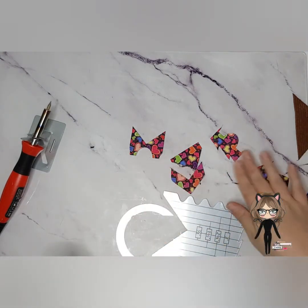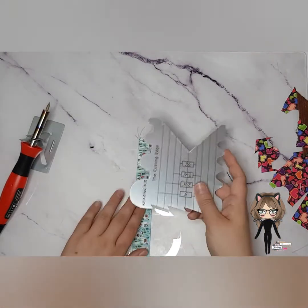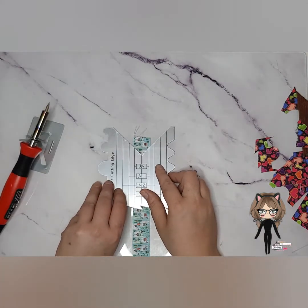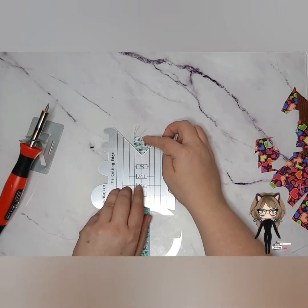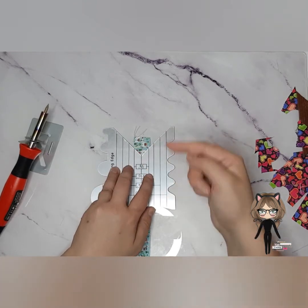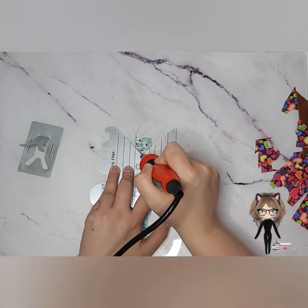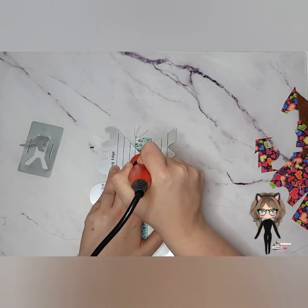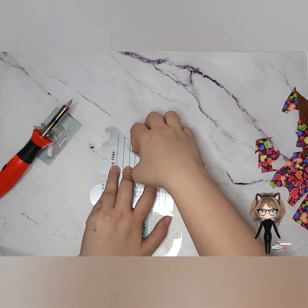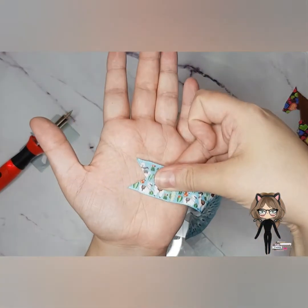Let's try it on one-inch ribbon. I also made some templates for making edges with a die-cut can — I'll link that tutorial below. As you can see, one-inch ribbon sits a bit over the seven-eighths marking, so you need to make sure you're getting centred. I'm definitely going to add some lines for the wider ribbon sizes. There you go — a nice clean V.